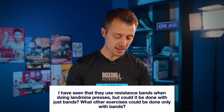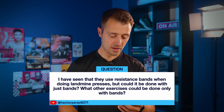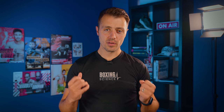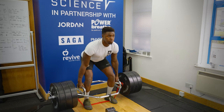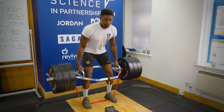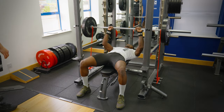A question from Hector Perez 6071: I've seen that you use resistance bands when doing landmine presses, but could it be done with just bands? What other exercises can be done with bands only? Using bands for lifting is something we call accommodating resistance — increasing the amount of resistance towards the end range of the lift. This is really important for boxing because it promotes acceleration all the way through the lift, increases tension towards the end range of the punch, helps increase the snap and end range upon impact, and helps drive through the sticking point — activating the triceps where boxers might struggle on upper body pressing.